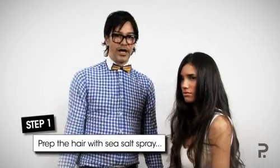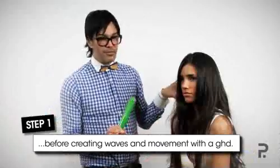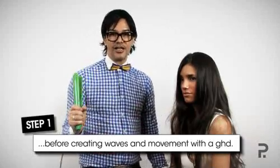To prepare the hair, I've used sea salt spray and I've blasted that in to give it texture. And to get the movement, I'm going to use my GHD irons.